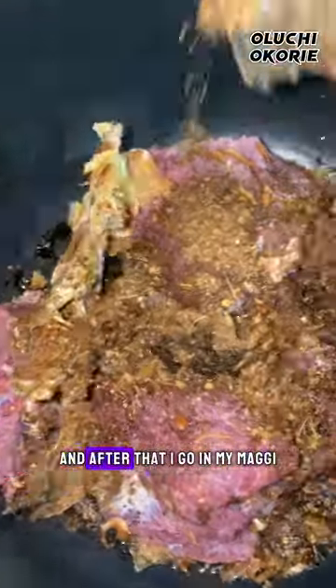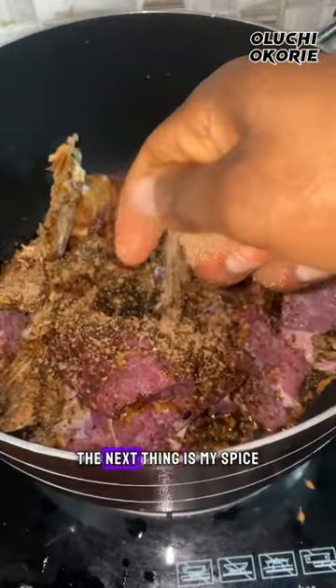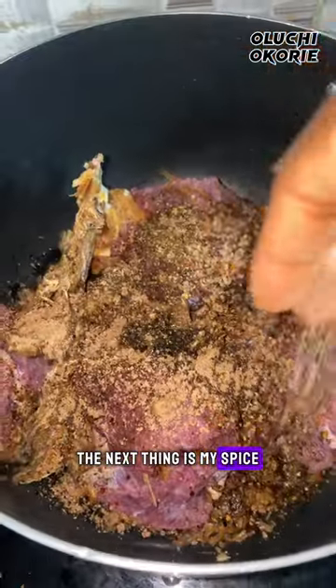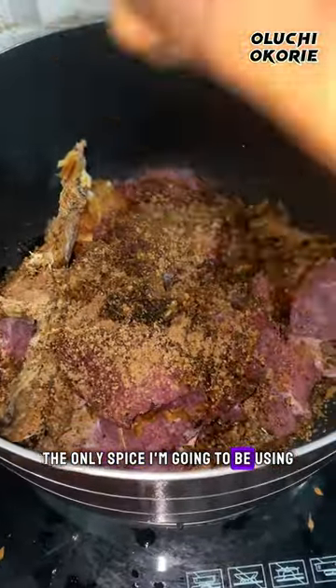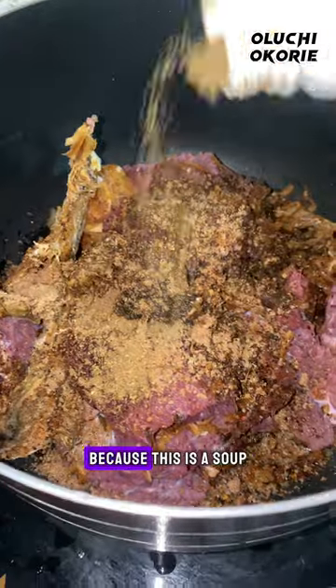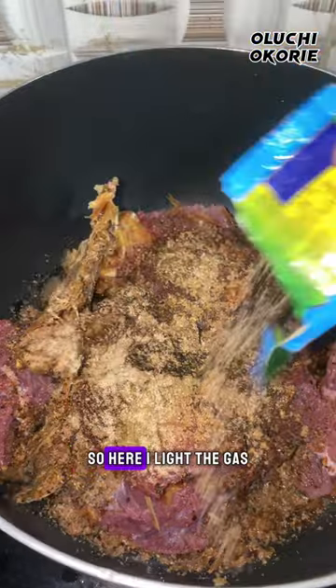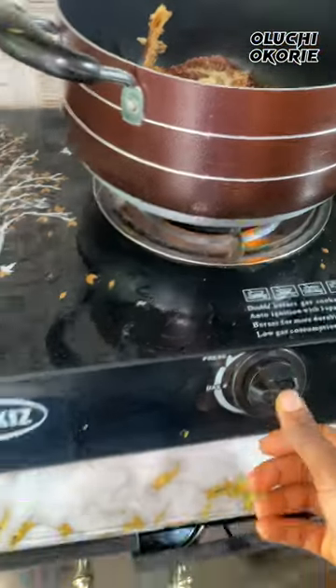I'm going with my pepper, and after that I'm going with my Maggi. After putting Maggi in this soup, the next thing is my spice. The only spices I'm going to be using are my jaima spice and onga, because this is a soup — you can see I did not put thyme. I light the gas for it to simmer for some time before adding water.